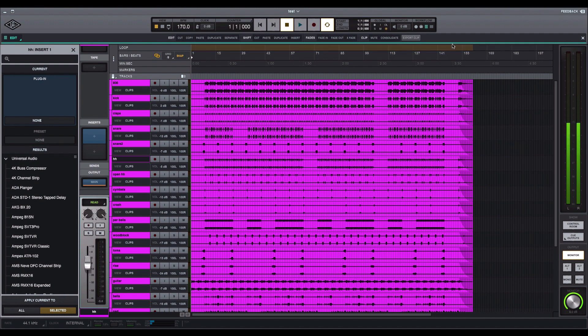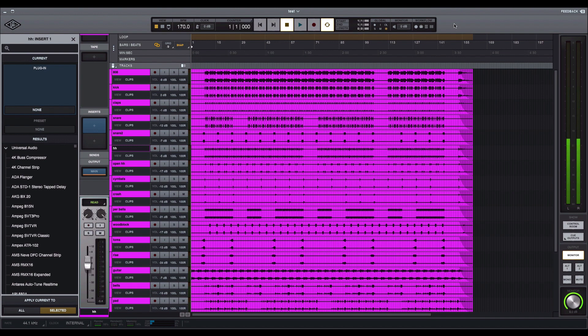Another thing I like — up here at the top right there's an area called Workflow. It controls different things you want to do, like recording, MIDI, edit window copy and paste, and pretty much shortcuts to what you want to do. There's also a mix window tab. I haven't really used it yet since this is my first time putting a beat in here, but I'm going to give it some more tries over the next week or so and see if it fits with the way I work.